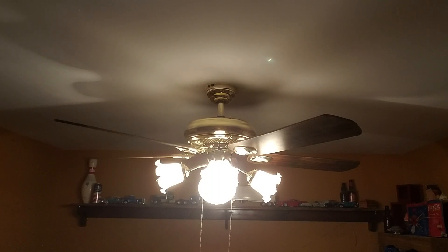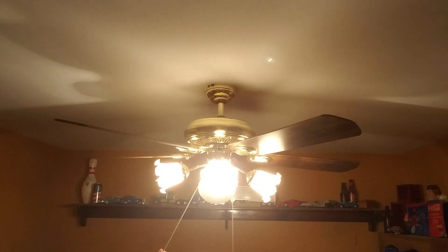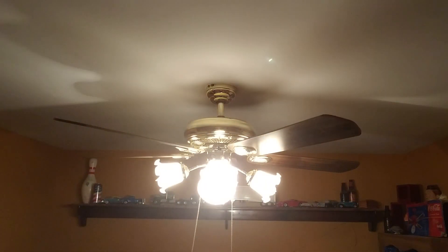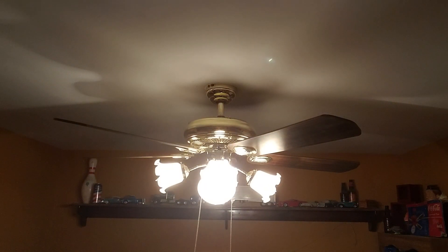Hello YouTube, today we have a 1997 Hampton Bay Princeton. I just got this fan this morning and I just put it up — it's pretty nice. I'm gonna start the light. It's a three-way, so you've got the four outer lights, the middle light, and all five.